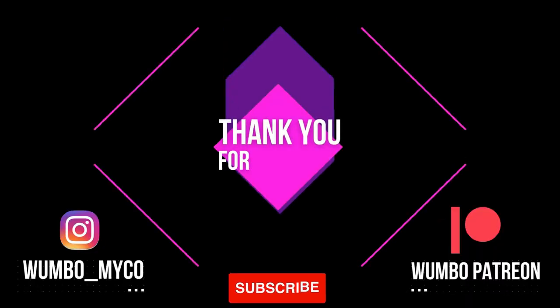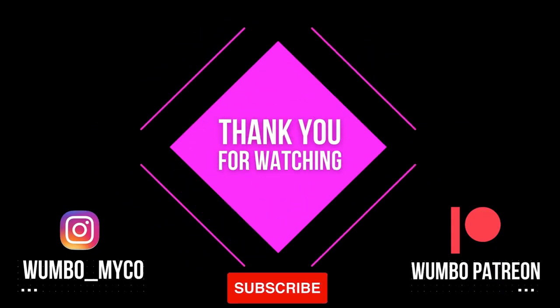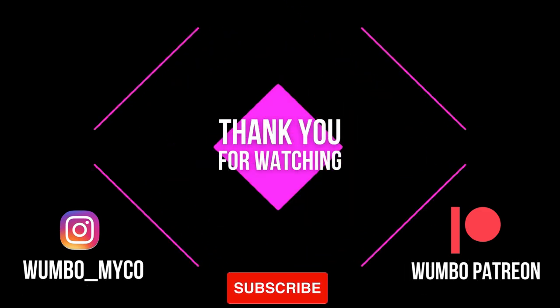If you'd like to know more about why I chose these substrate items, how I classify them, and how you can build your own substrate, go check out my Patreon — the link is in the description. Thank you so much for watching.